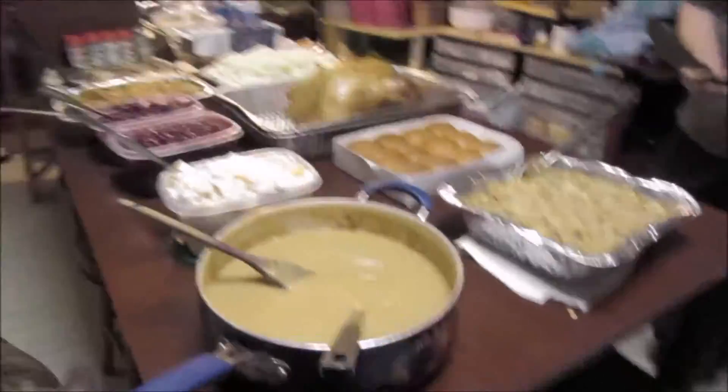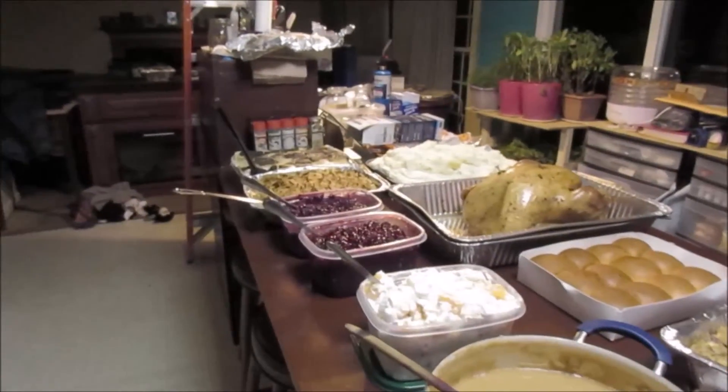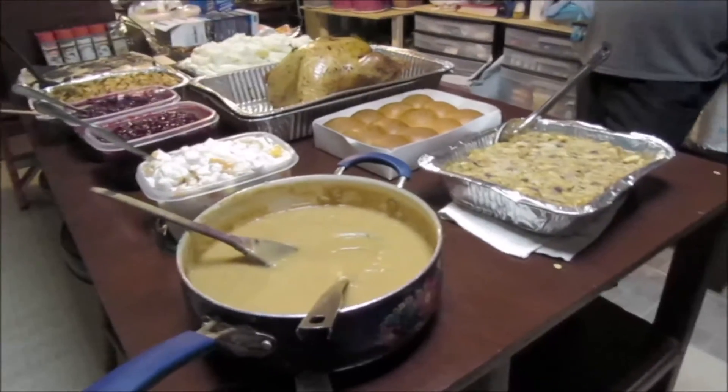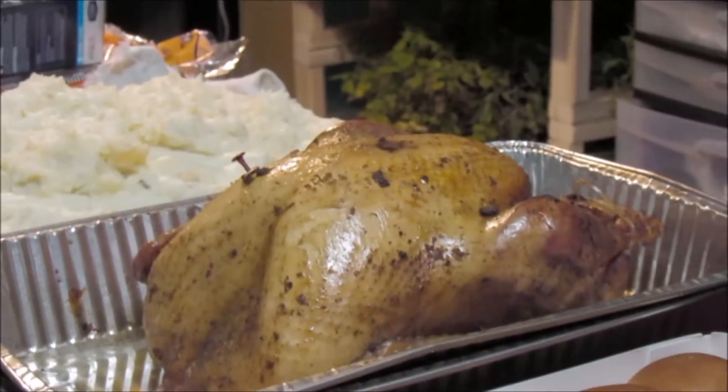Here we are set up for the old buffet, and there's what I'm going to eat right there.